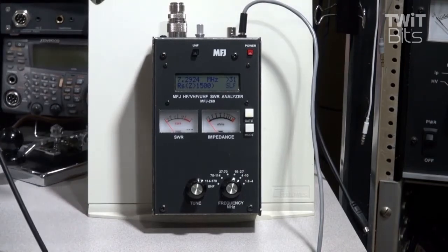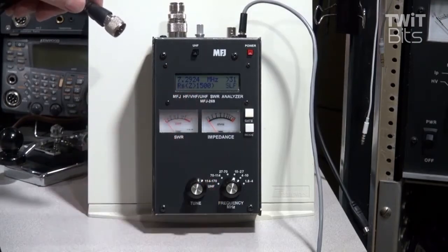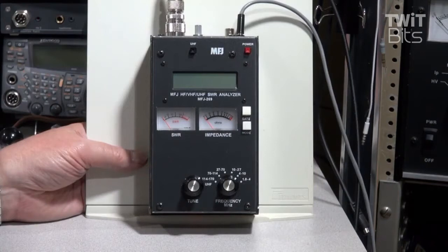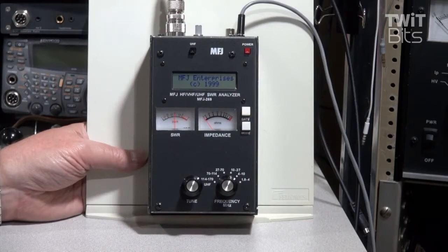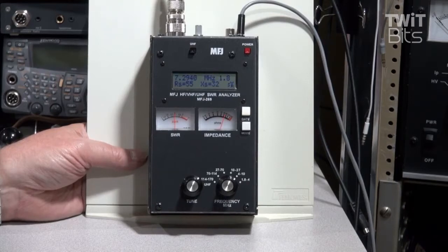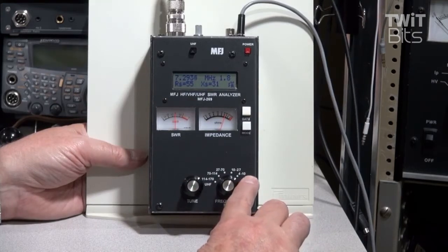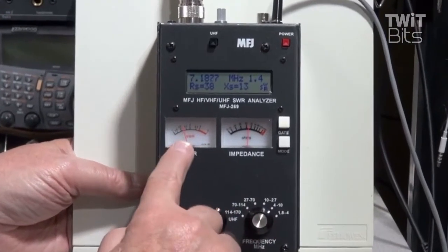There are a couple of things you should be aware of. You never want RF going into the meter from a transmitter — you'll blow up the front end. They recommend that you short the center to ground to discharge any static before connecting the coax. Also, if you're in an area with a high RF environment, like if you have an AM broadcast station nearby, you may get erroneous readings on the meter. So the way this works: you turn the meter on, it goes through a little self-check, tells you the software version and that the battery's okay, and then it's in the basic impedance or SWR checking mode. I have it on the 4 to 10 megahertz scale because I'm checking a 40-meter dipole, which is 7 megahertz. This knob then allows you to tune, and there's a meter here that shows SWR.